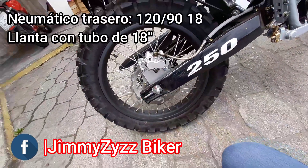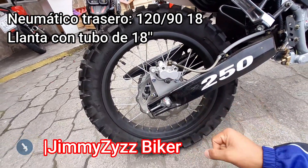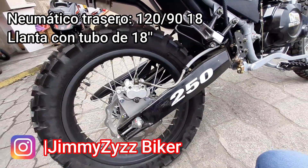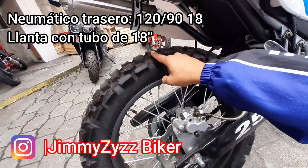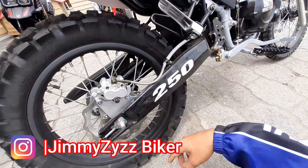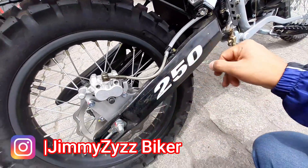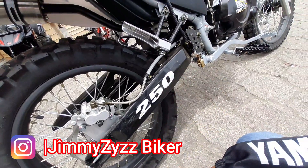En la parte de la llanta y el neumático, contamos con una llanta radiada, con tubo o cámara, de 18 pulgadas de diámetro. Y la numeración del neumático, contamos con 120/90 rim 18. Con este labrado de tipo enduro. Los neumáticos son de la marca Yuashin. Aquí la tijera o el basculante. Este no es de tubo rectangular convencional, ya tiene una forma un poco agradable. Y aquí su sticker que nos indica el cilindro Akenas 250.